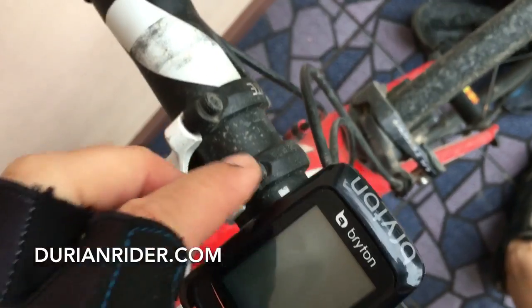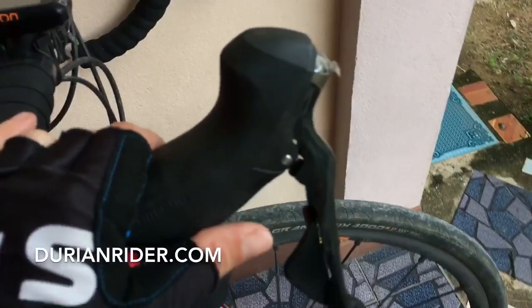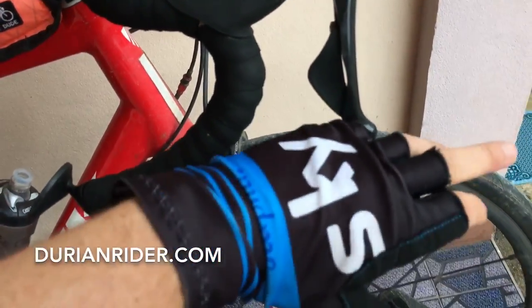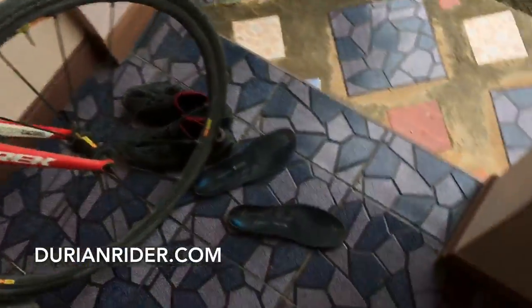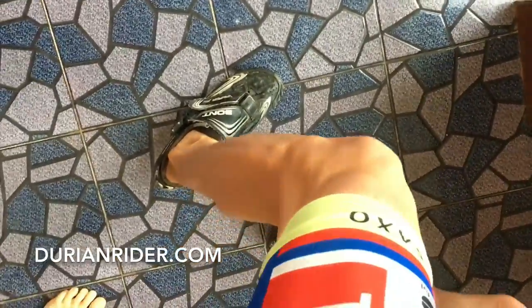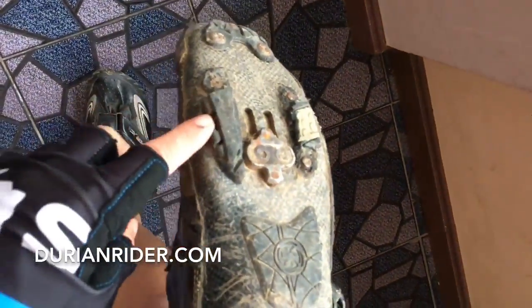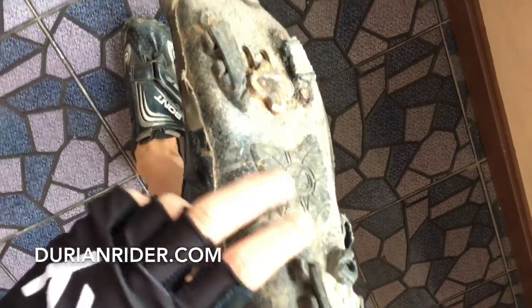These are my favourite bars — 3T Ergonova Pro alloy. I've got the latest Ultegra mechanical shifters. I like the extra large paddle, that was a good idea. I've got some gloves here — Rapha Sky, these are custom, non-leather, vegan. These are Tories mountain bike shoes. The Bond vapours are pretty good, the sole has worn off them so I've stuck on some soles I found, put some new sole in there, makes a bit more cushion, easy to walk around.